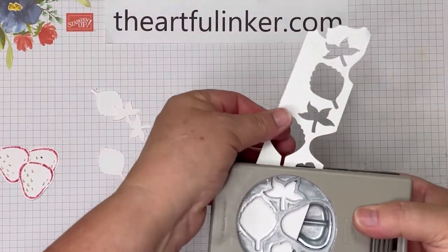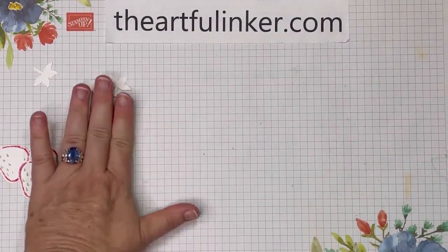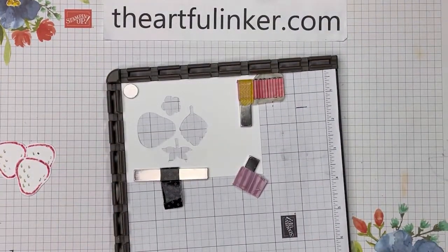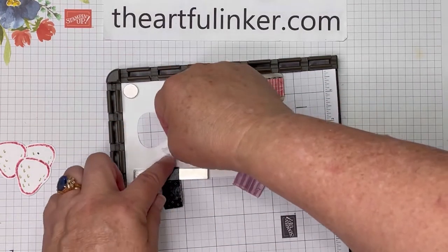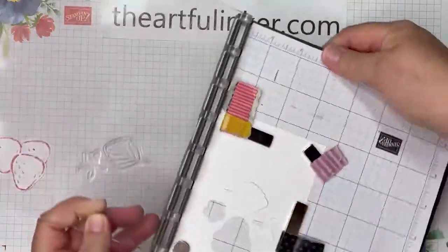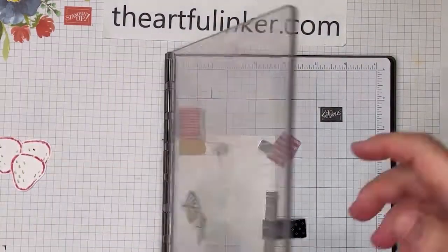Let's dump that out. I've got room for one more set here — that's easier if I have it on the table. Let's move these down here. I want to bring in my Stamparatus and we're going to stamp those leaves that we've just punched, fitting them right in the slots. Let's grab my plate for the leaves, turn it, and ink those in Garden Green. Then let's stamp.